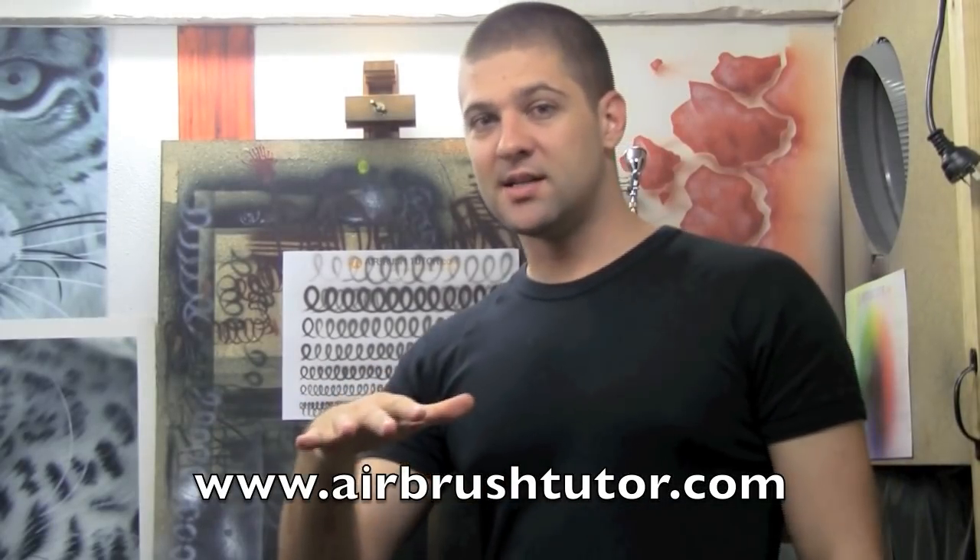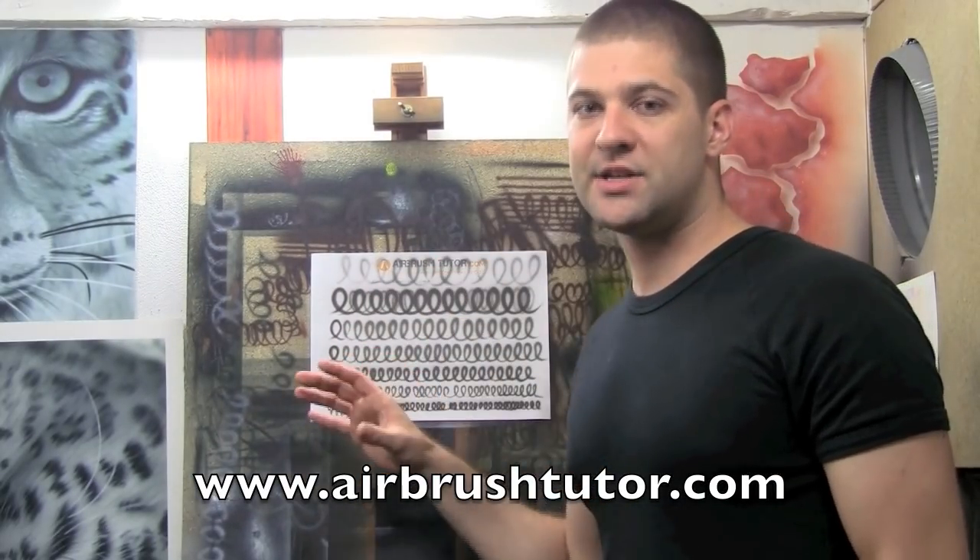These five exercises are the core foundations of airbrushing. The smaller and lighter that you can get these effects, the more airbrush control you've got.